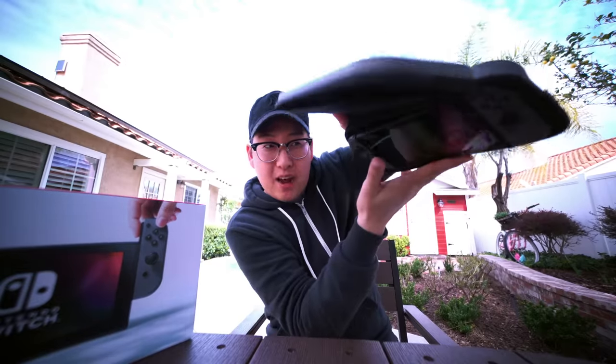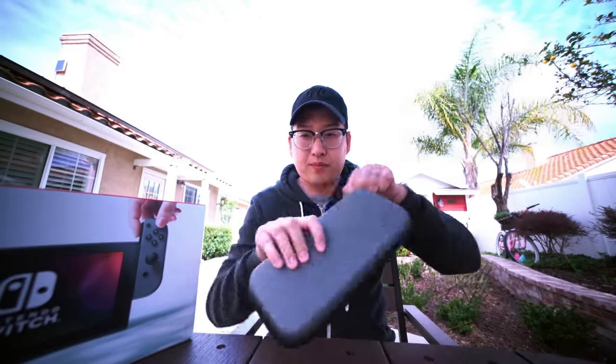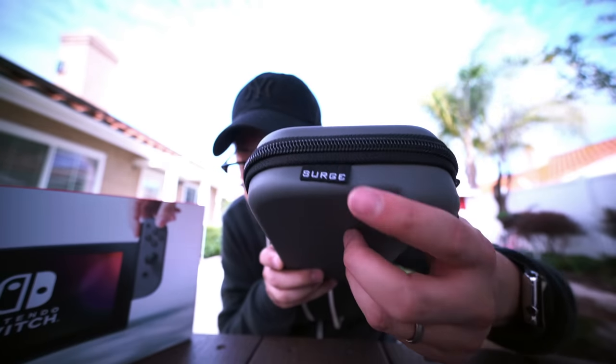Let's go ahead and throw the Switch in to see what it looks like. Super easy to get the Switch in there — and even putting it fully upside down, the Switch doesn't fall out. It's nice and snug; it's a really perfect fit from left to right. My Nintendo Switch is protected. I love this Joy-Con cutout. This is the Nintendo Switch case by the company Surge — it's nice and cheap, you can get it from Amazon. Go check it out in the link below.